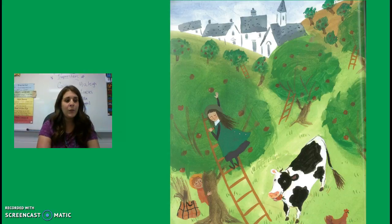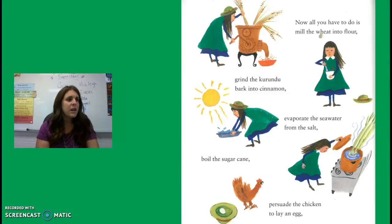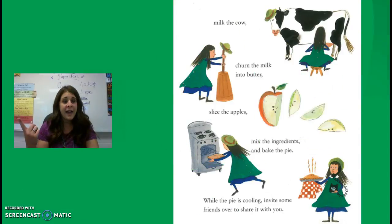Now all you have to do is mill the wheat into flour, grind the bark into cinnamon, evaporate the seawater from the salt, boil the sugar cane, persuade the chicken to lay an egg, milk the cow, turn the milk into butter, slice the apples, and mix the ingredients to bake the pie. Whew! While the pie is cooling, invite some friends over to share it with you.